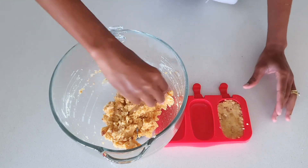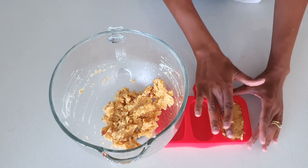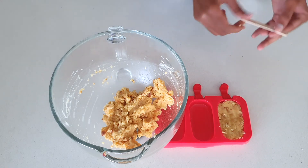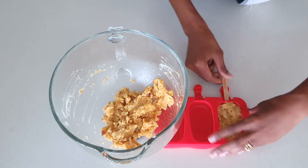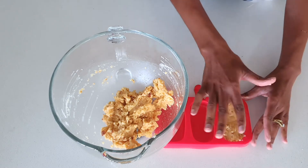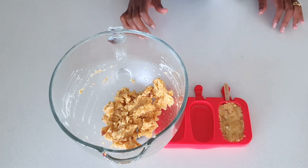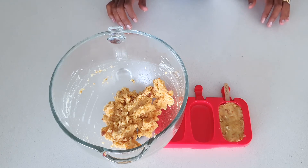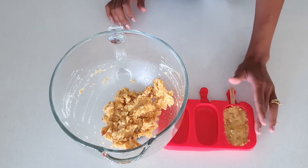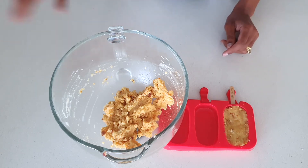Just press it down, and once you've filled that, repeat the same process for all three. Then take your stick and push it in about halfway. Press a bit more to make sure the stick is secure. Once this is done, I'm going to put this in the fridge to chill for 20 minutes, then dip it into the chocolate. In the meantime, I'll show you the other method — where you put the chocolate into the mold first.